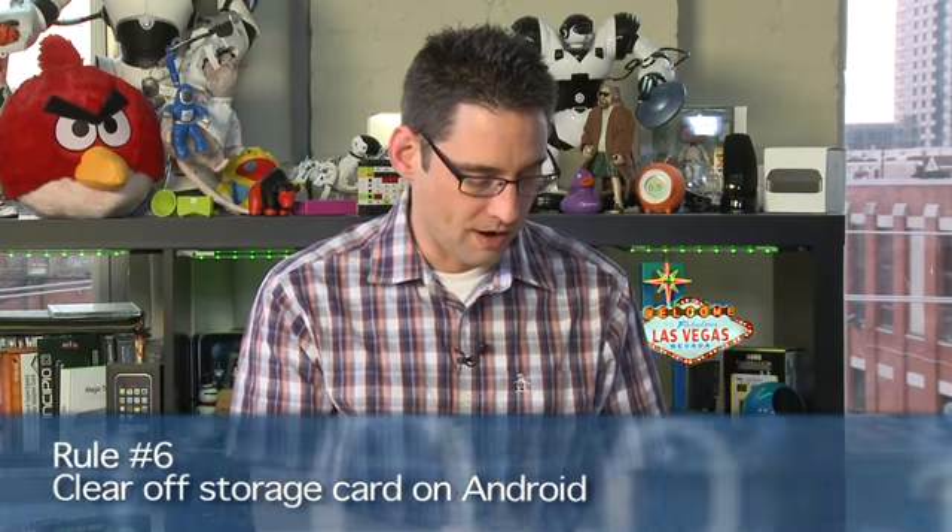The other Android tip is to clean your storage card. A lot of Android phones have an SD card inside, and many applications use part of the storage card for saving things — you might even have applications on the storage card. It might get full, leaving not enough space to do what you really want to do. So go in there every so often and trim what's on there. Those are the two simple Android tips.